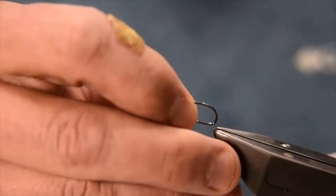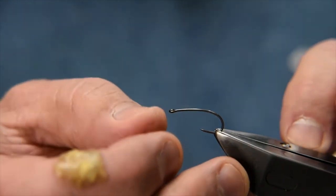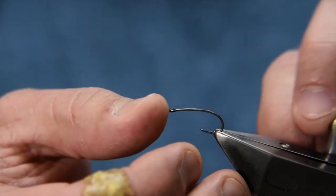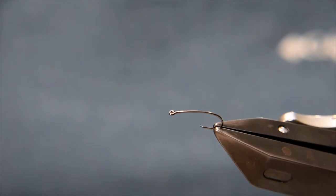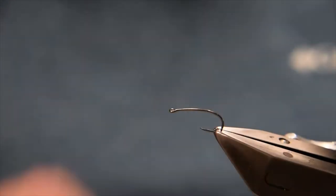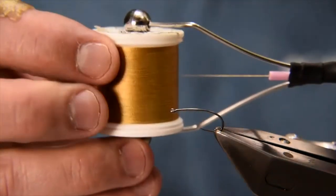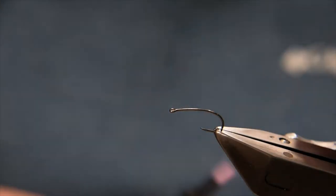The hook I'm going to use for this is a stimulator style hook in size 12. You could probably do this down to 14 or go up to 10 if you wanted to. You can use a straight shank hook if that's your preference, but I like the slight curve in this hook for this particular fly — so I like using stimulator hooks. The thread for this fly is YLI silk number 241, which is a nice amber colour, and we'll use that throughout.